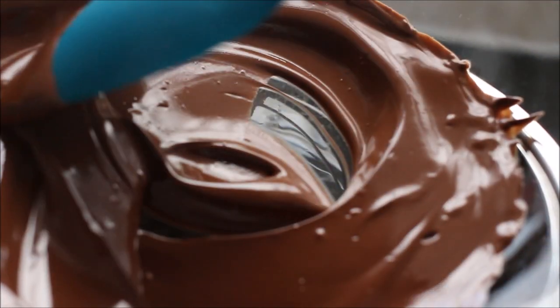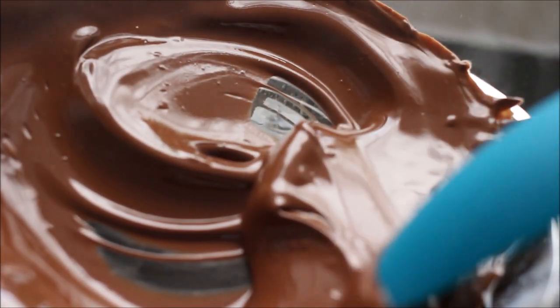Once you're finished, put it to the side because it just needs a couple of minutes to cool before we move on to the next stage.